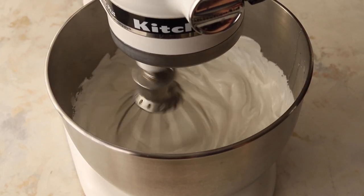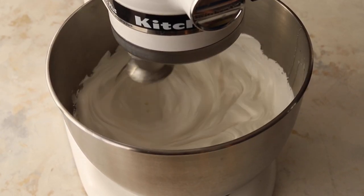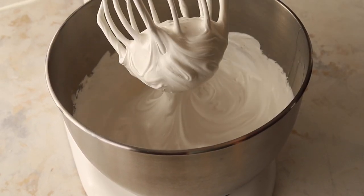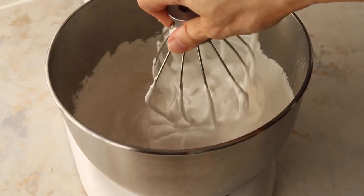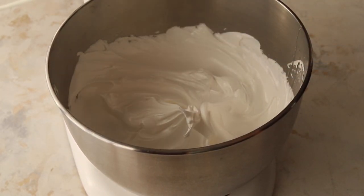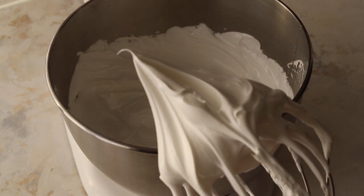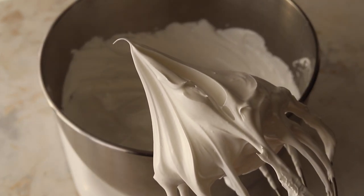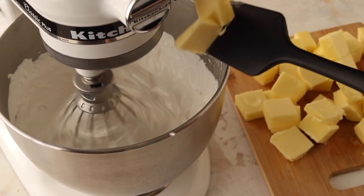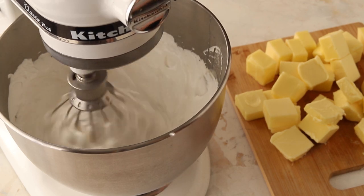The meringue should be glossy and white, and the peaks should be shooting straight up. When the meringue is at this perfect consistency with stiff peaks, we can start to add the butter. Make sure the meringue is stiff. Now let's add one slab of butter at a time, waiting a few seconds before adding the next one to give it a chance to incorporate.